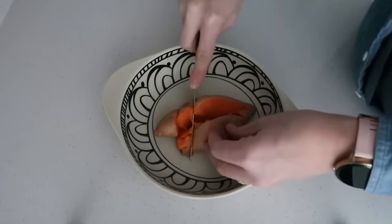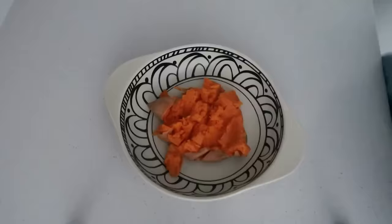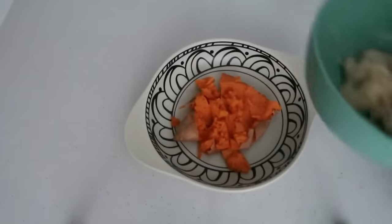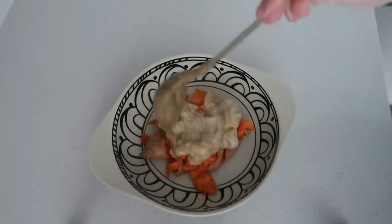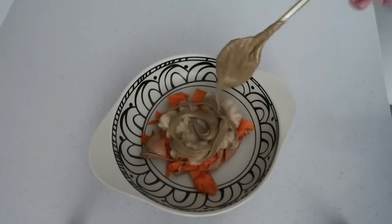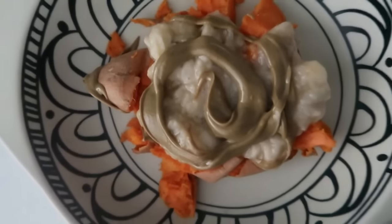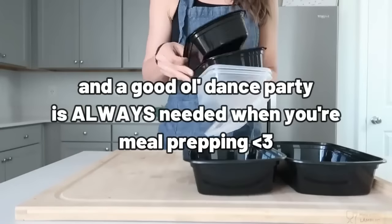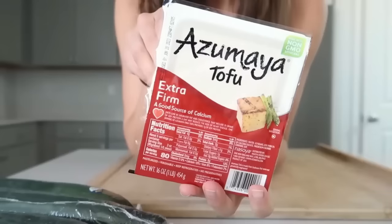Once the potato is done, cut it open, smash it, mash the banana, put it on top of the sweet potato, then add the glorious sunflower butter. You can use any nut butter you like, or add maple syrup, nuts, pecans, or cinnamon. It's basically dessert in a meal — so healthy, full of nutrients, and really filling. And you didn't have to cook — just put something in the microwave. Leftover sweet potatoes also work great for a quick lunch or dinner.